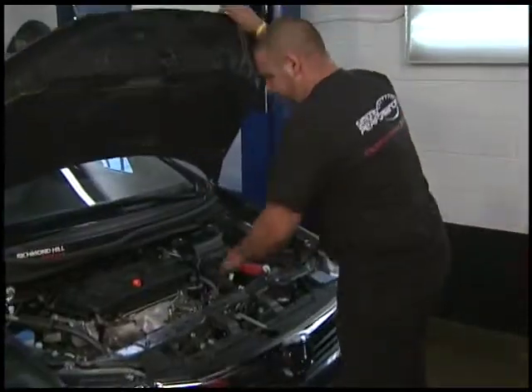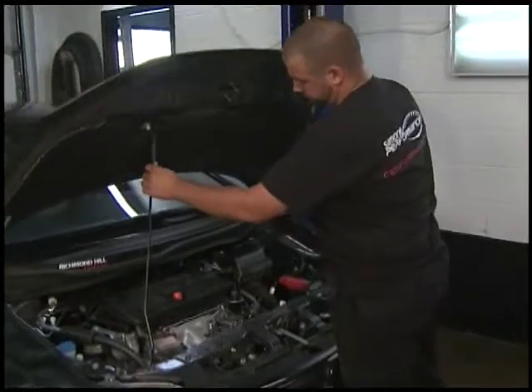It looks like two of these codes may be related. So we're going to have Mike take a look under the hood and see what we find. Mike's going to open up the hood and check under there. What he'll look for mainly, first thing, are loose connections. If there's a loose connection somewhere, he's going to refit it, make sure it's okay, and recheck the circuit. If there's not a loose connection, he's going to start checking the circuit and the wiring.